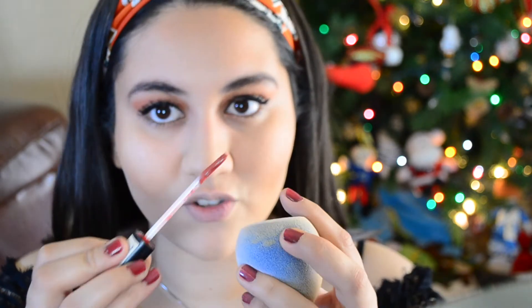This is the NYX Lip Lingerie in Exotic — Lip Liner 12, sorry. I almost ruined the whole entire thing! I'm going to get some and put it on the sponge — instinct almost kicked in, you guys! Let me take this out so you guys can get the full effect. I feel like my makeup looks better with my hair down.